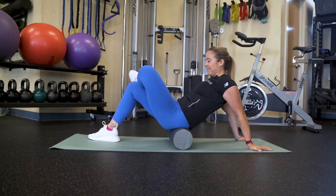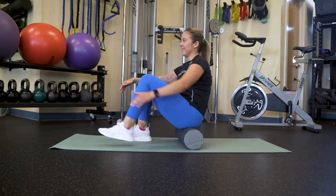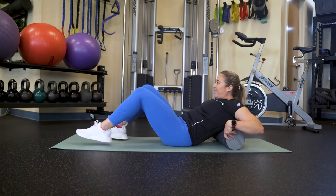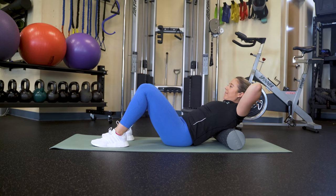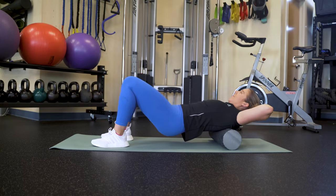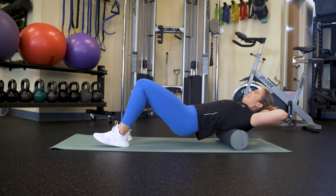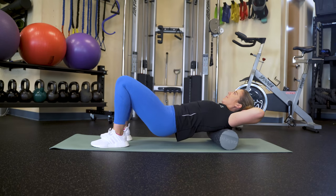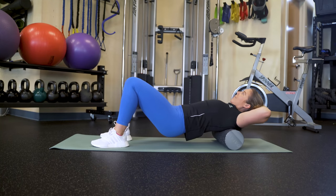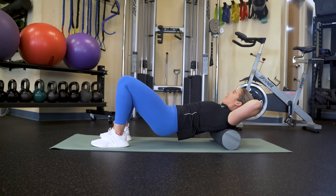Next, we'll be foam rolling the back. In order to foam roll your back, begin with the foam roller behind you. Lean back onto the foam roller, bringing it to your shoulder blades. Bring your hands behind your head and allow your head to tip back. Lift your hips. Next, roll forward and back, rolling out the upper third of your back. Roll onto your left shoulder blade to focus on the left side of your back, and roll onto the right shoulder blade to focus on the right side.